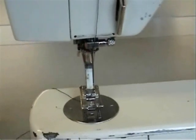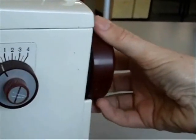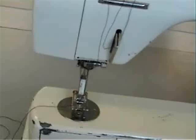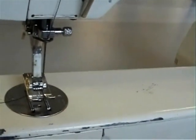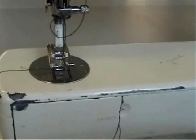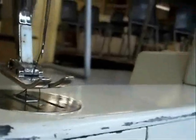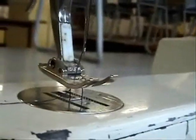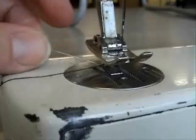Now for the magic bit. Hold the thread from the top so that it is a little bit taut, not tight, and turn the hand wheel gently towards you until the needle goes right down and then comes up again. If you're lucky and it works first time, when you pull gently on the top thread, a loop of bobbin thread will emerge magically from the bottom. Use scissors or a pin to grasp it and pull the thread through. Now you are ready to sew.